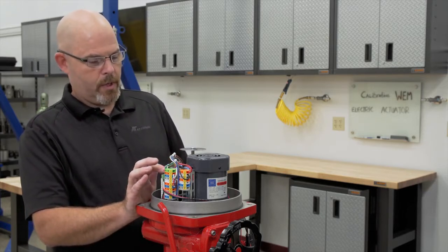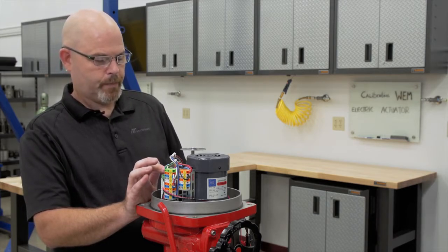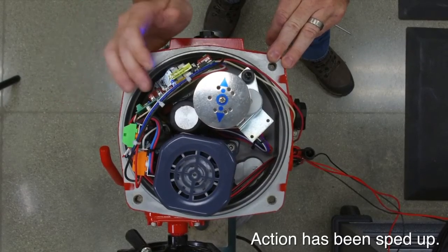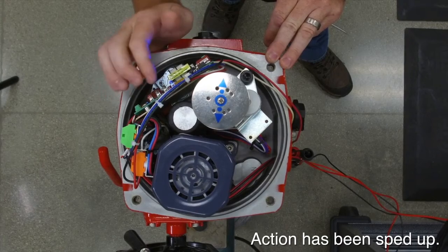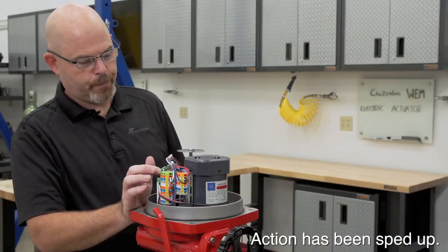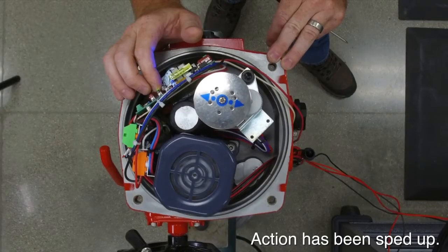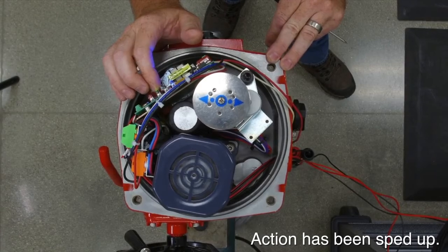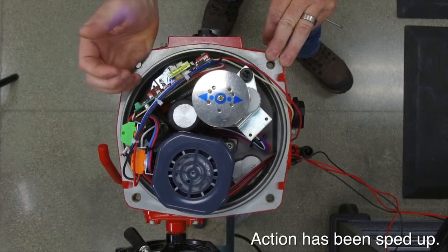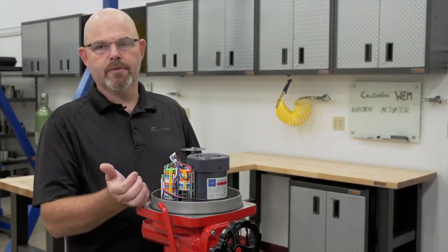Drive the actuator closed or to the desired position in the clockwise direction. When you achieve the position where you want it, you hit the red button and you will see your red and amber flash. Then you go open or counterclockwise. When you reach that position, hit the red button and you will see your green and amber light flash — that stores that position. That's the way you do the manual calibration of the TMC3 servo card.